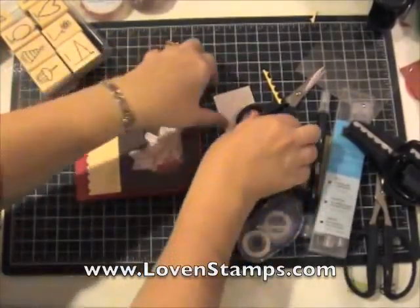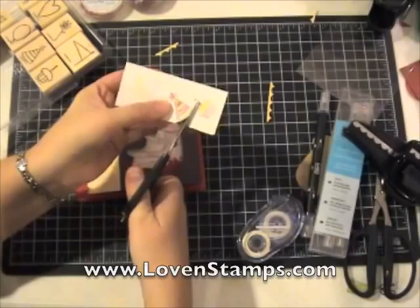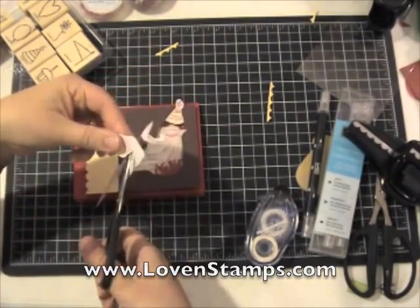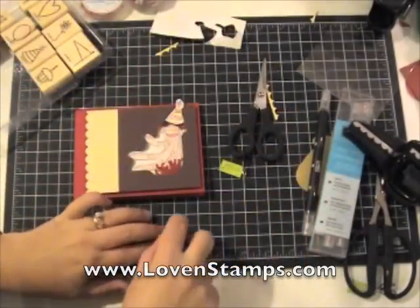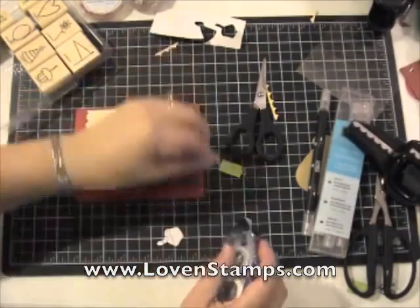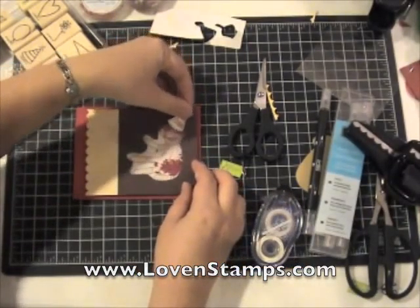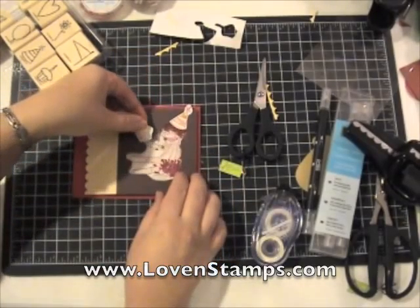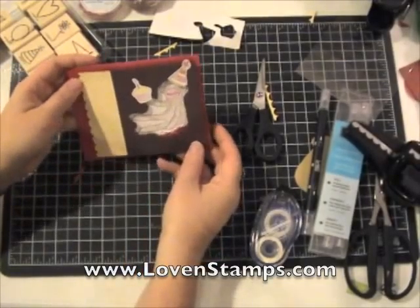So now we have our shaker card done. We need our little embellishments. And because I cut so quickly, the hat's already done and I'm finished with the cupcake — magic of television! I'll stick some snail on the back of those and attach them to our monkey. I think he looks happier with a cupcake. And there's our card.